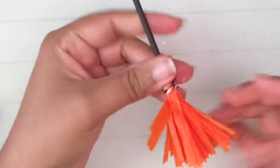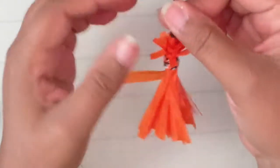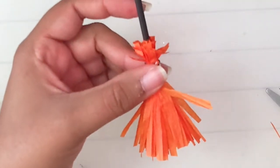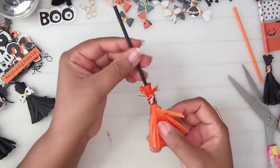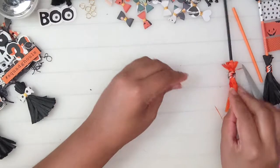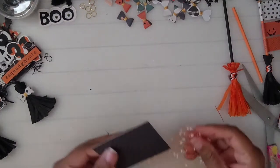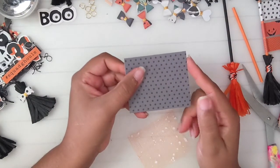There goes your raffia fringe broom — all you've got to do is fluff it up. Now we're going to make the paper one. For the paper broom you're going to need a piece of paper that is three by two and a half inches.